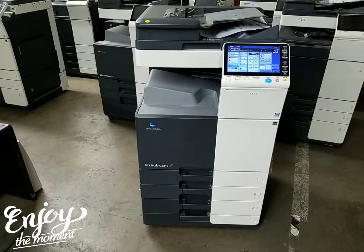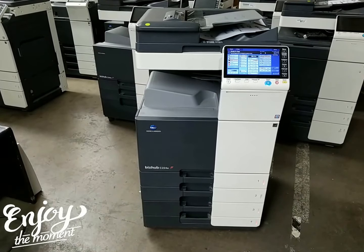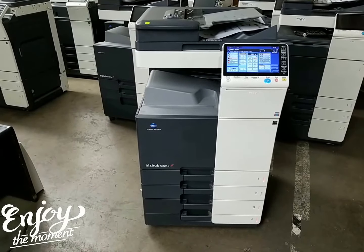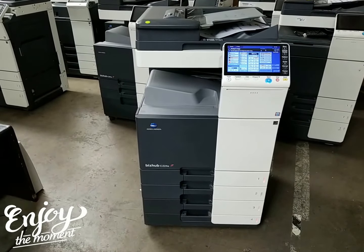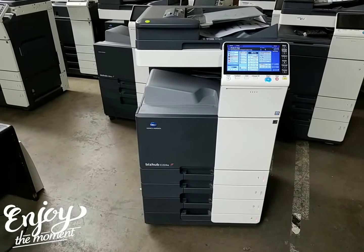This is one of Konica Minolta's latest models. It copies and prints 22 pages per minute, both color and black and white. It's great for a small office for somebody who's looking for superb color without spending a huge amount of dollars on a faster machine. This is ideal for anyone running from 1,000 to 10,000 copies a month.